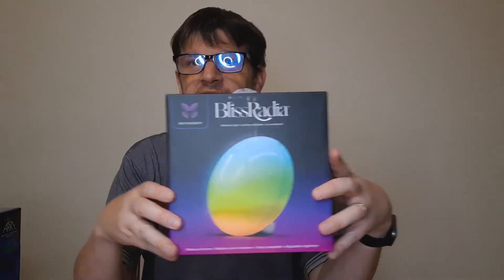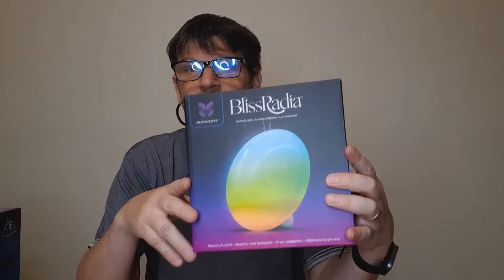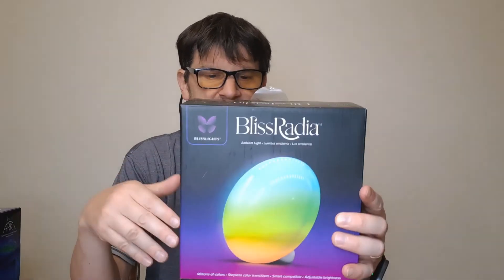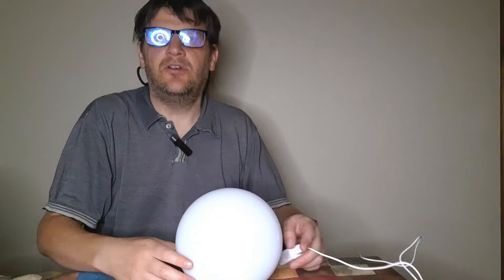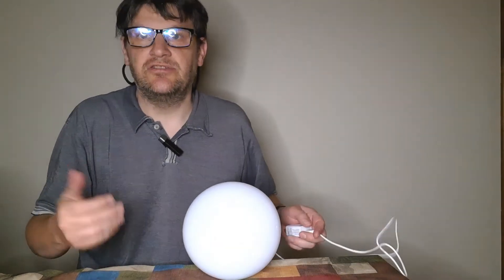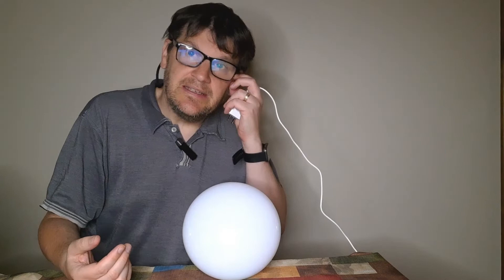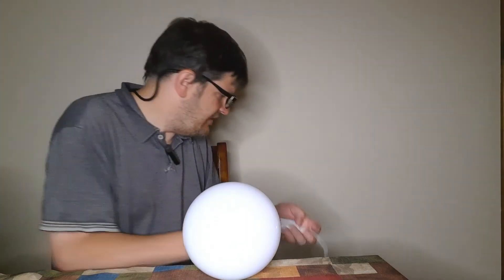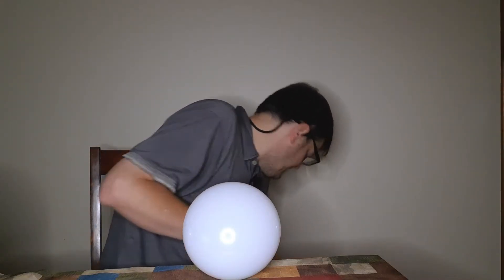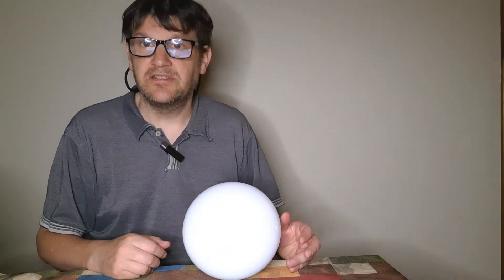Next is the Bliss Radia. This is a really interesting product — it produces a lot of great warm and comfortable lighting. We've reviewed products like this before from iHome, but this is not really a stereo speaker. There is stuff you can do with it here and I'll show it to you. I've taken the Bliss Radia out of the box just so you can see what it is. I'm going to plug it in right now and you're going to see something — as far as what type of spectacle you're going to expect here.